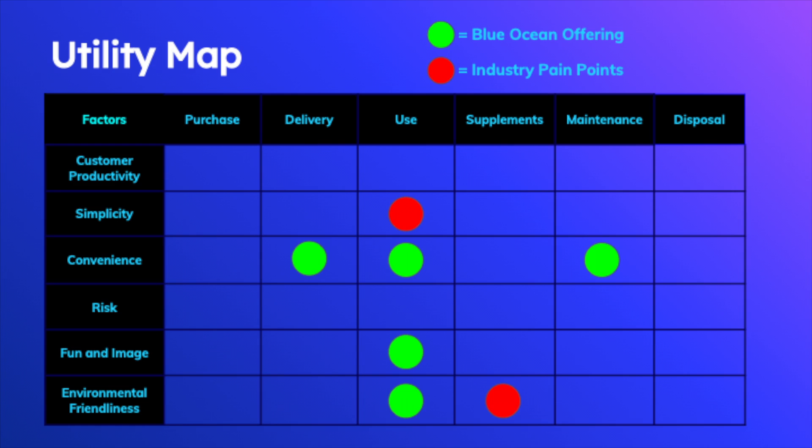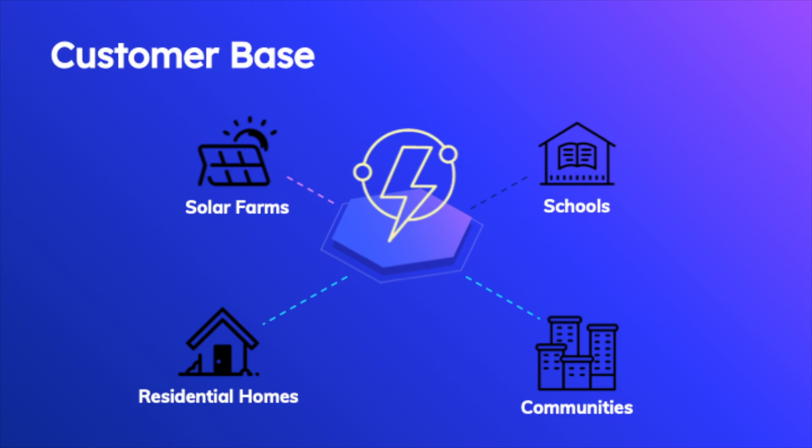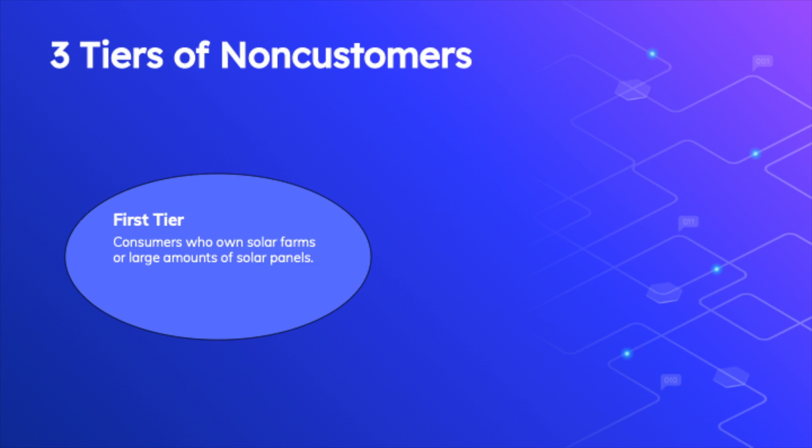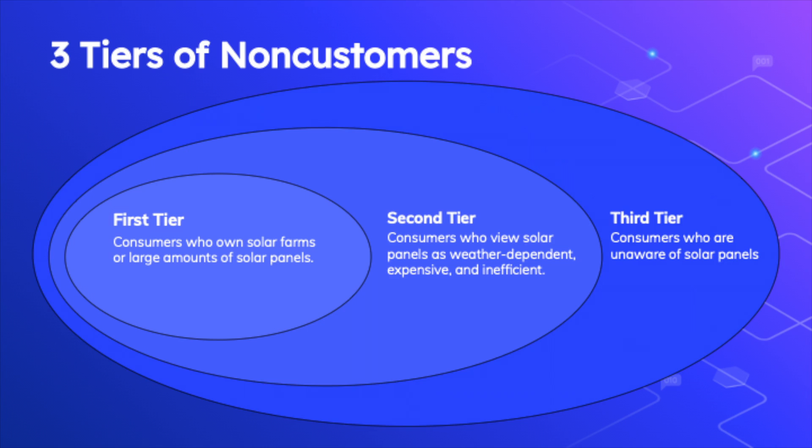Our utility map also tells a similar story by showing how currently the solar panel cleaning industry struggles with providing environmentally friendly solutions, such as sprinkler systems that rely on sizable amounts of water to operate. Other solutions such as robots are also extremely user unfriendly, requiring people to retrieve the robots from the roof and charge them after each usage. Solar Shock solves all these issues by not relying on water at all, as well as offering remote scheduling and control with our mobile app. Our customer base consists of four primary customers: solar farms, schools, residential homes, and communities. Solar Shock's first tier of non-customers includes customers who currently own solar panels but may be thinking of switching back to standard electricity. Our second tier of non-customers are customers who do not use solar panels, viewing them as weather dependent, expensive, and inefficient. Lastly, our third tier of non-customers are those who are completely unaware of solar panels and have always stuck with using standard electricity. Solar Shock is able to address all of these concerns that non-customers have and thus begin expanding outside of just the current customer base.